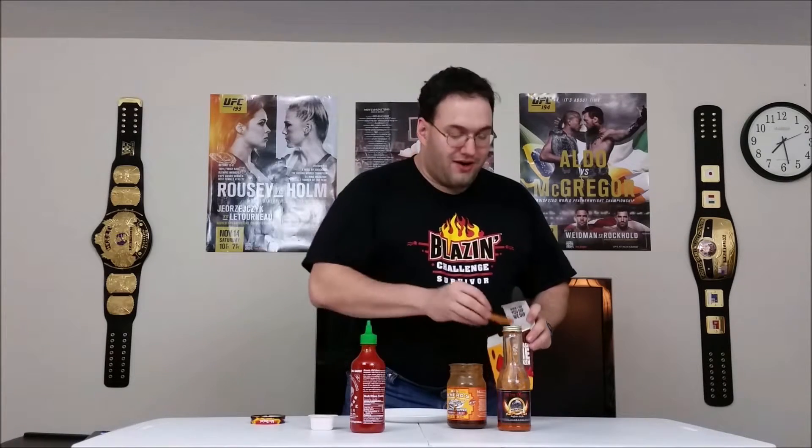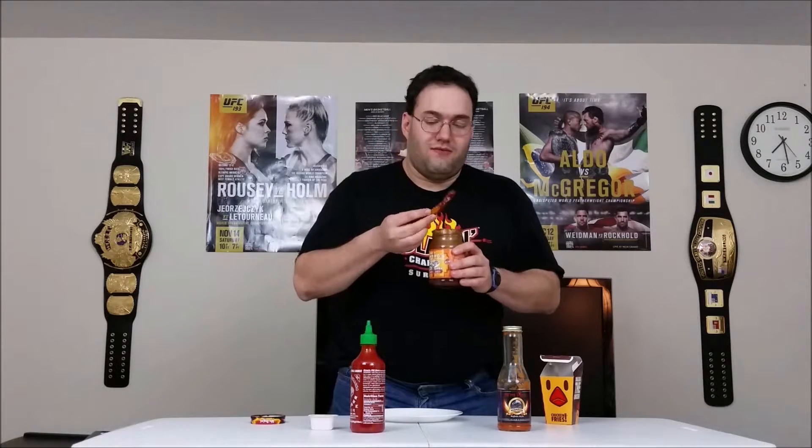Next on the line we have Mrs. Renfro's ghost pepper barbecue sauce. I've used this before when I tried to spice up some chicken McNuggets — didn't work so well. Let's see if it'll do any better with the chicken fry. Good thing about the fries is that they're long, so you can just roll them around in the sauce like so.